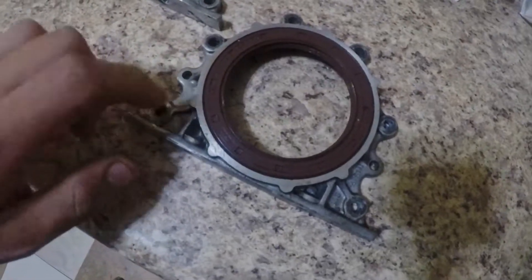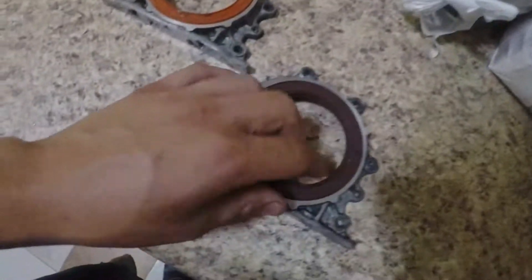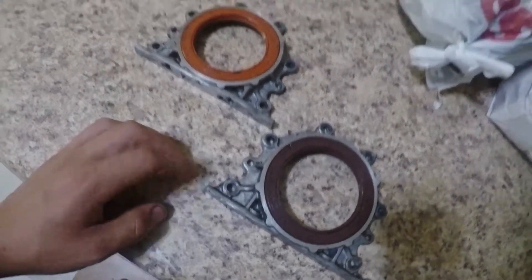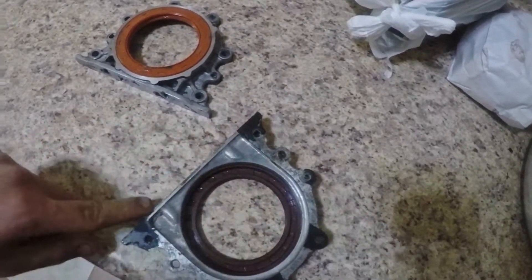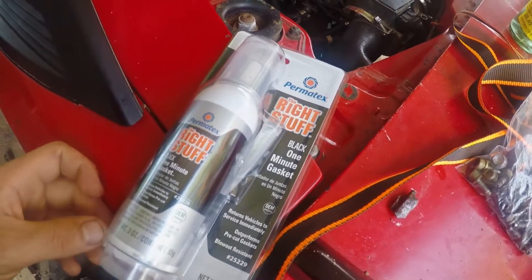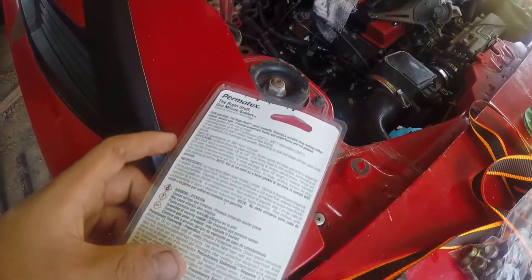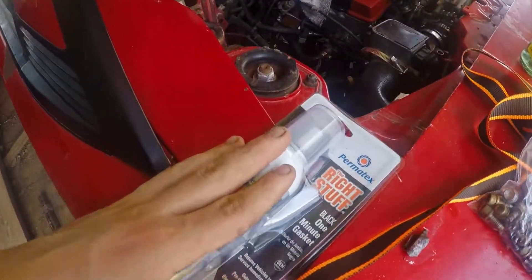It was just pissing oil out the back. I took a spare housing off of another block and this one's good. Now it's going to be a lot of cleaning, prepping surfaces, taking a razor blade and getting all the gasket maker off the oil pan. I also got a new seal to put in along with the new gasket that mates to the block. I'm also going to be trying Permatex The Right Stuff — the one-minute gasket. You just put a continuous bead just like any other RTV, assemble the parts within five minutes, and the vehicle can immediately be returned to service.